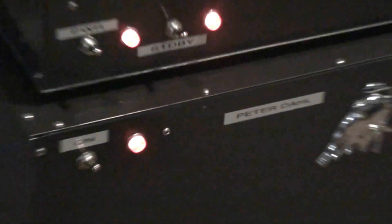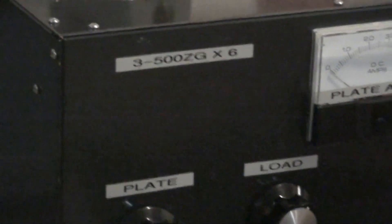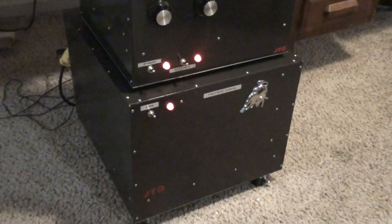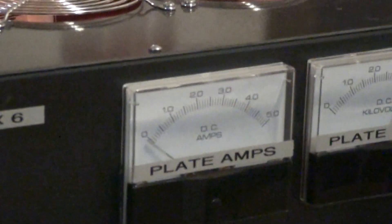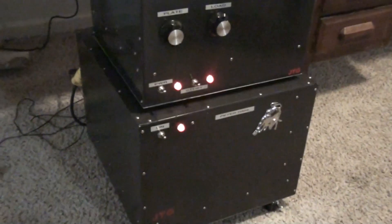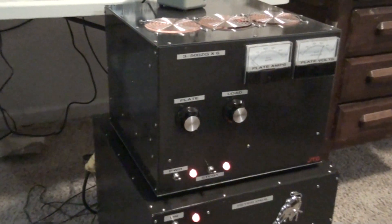Whoo-wee, here we go! Six of them — there's the most important part right there. JTG built — what the heck is going on here y'all! About 3500 volts, 3.25 amp Peterdahl transformer, six 500Zs.